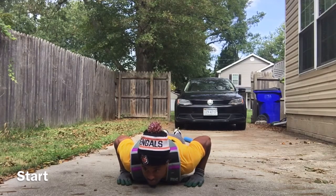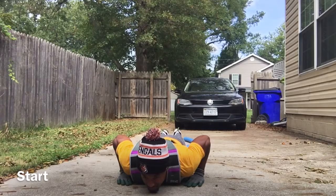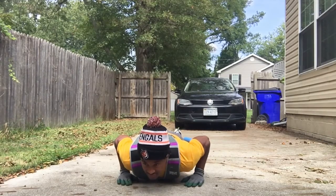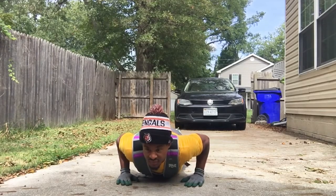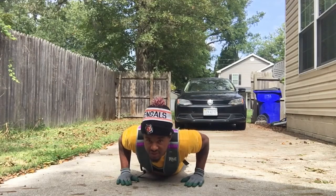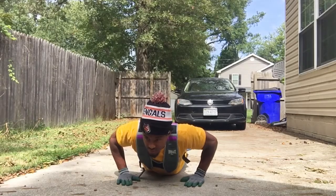It may look like I'm not moving, but I'm still going down. I'm now at the bottom of my push up, so I'm coming back up now. Slowly coming back up. You may see me shaking at this point, but I'm maintaining the iso hold. I'm coming up.